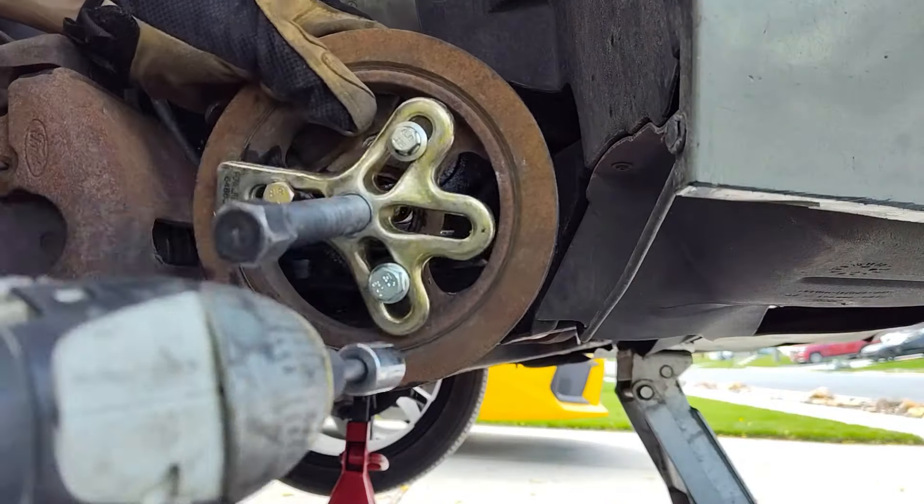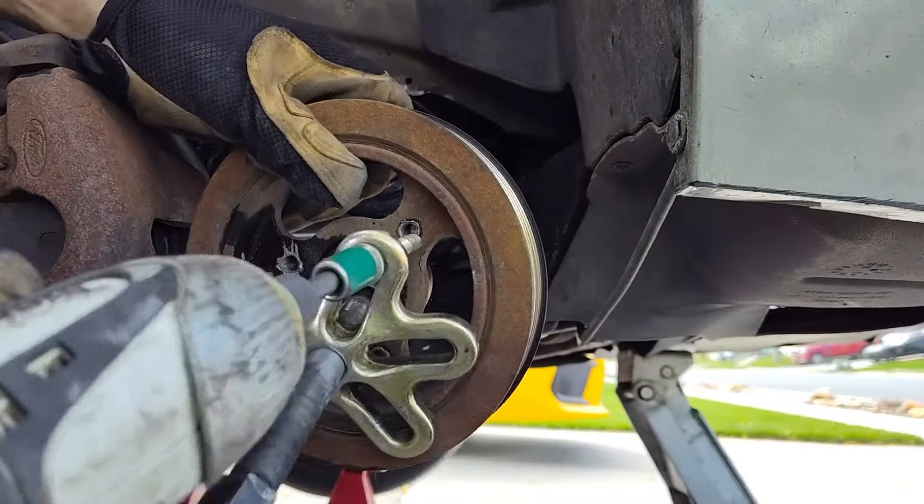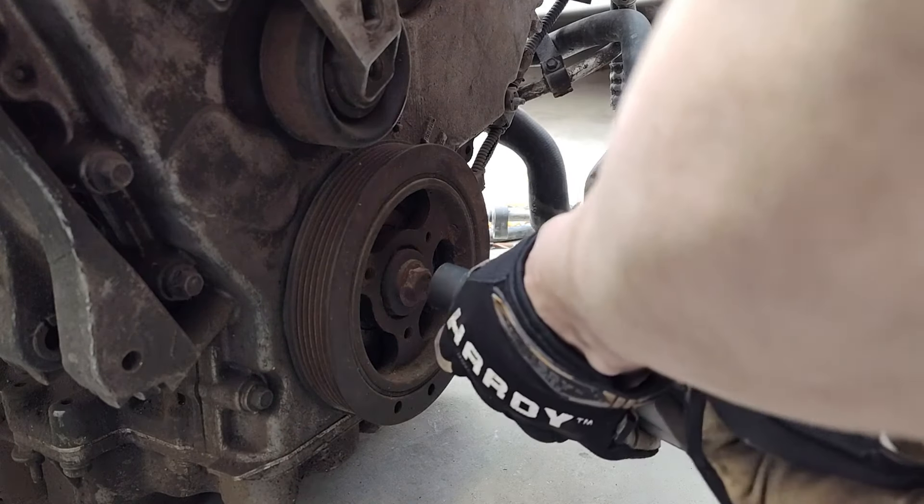Take these out because we don't need them in here anymore. I just so happen to have a spare engine in the back of my driveway. This one has a speedy sleeve on it.